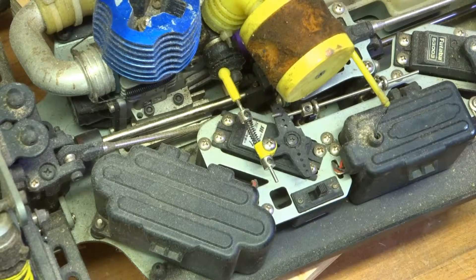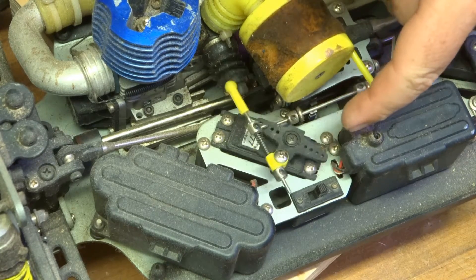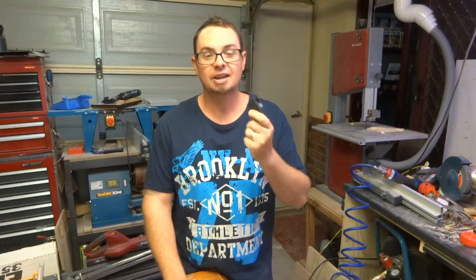Now on some remote control cars servos are also used to control your throttle and your brake, like on this one. So now that we know how they function, let's cut this open and see what we've got.